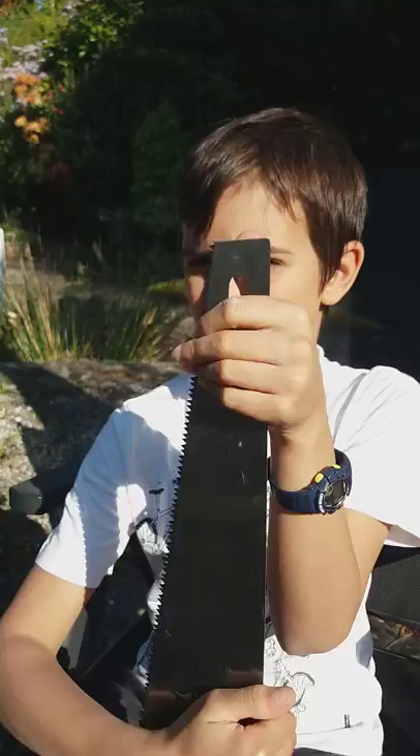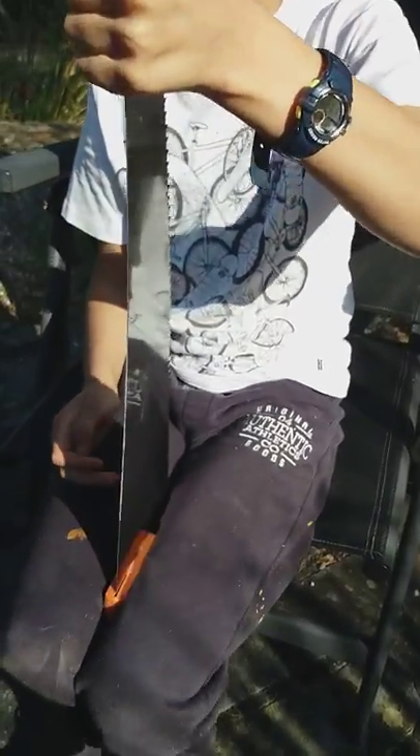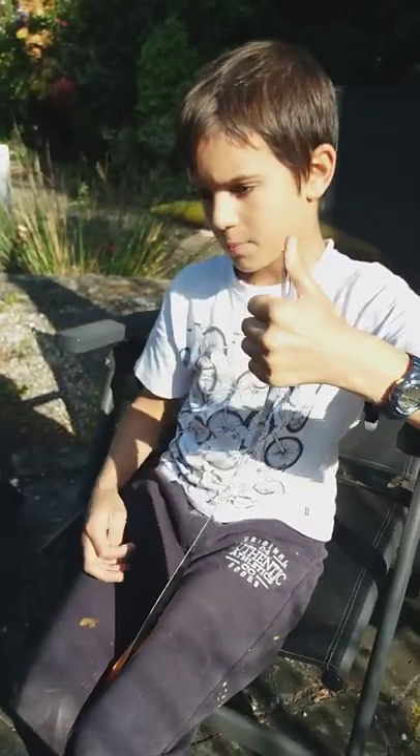Okay, so first, you get your thumb just above the top and the rest of your fingers there. Be careful not to catch the blade with your finger. You put the handle through your knees there and bend it that way — you make an S bend in the saw.